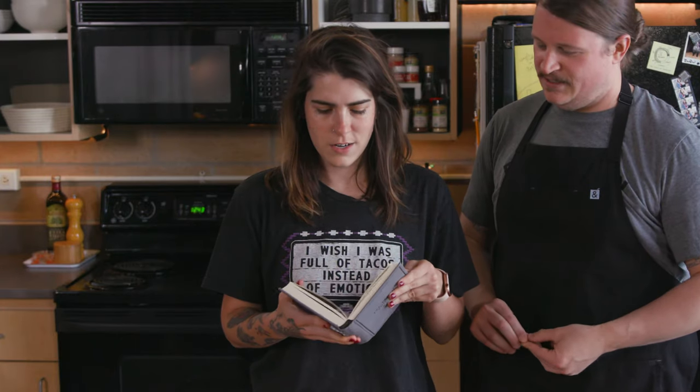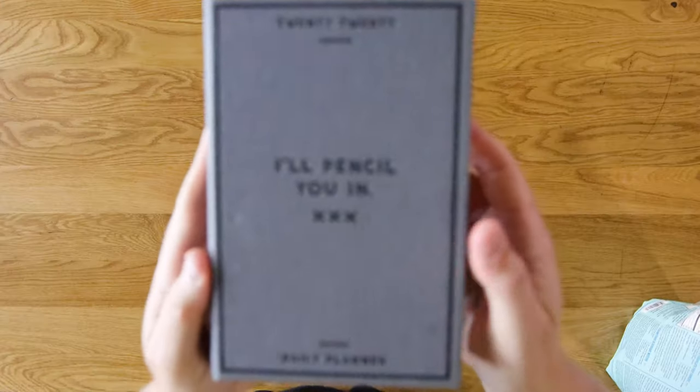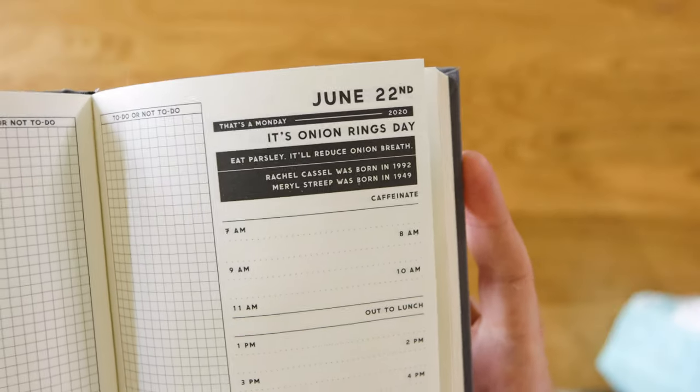Somebody asked a couple of weeks ago what the book is. It's actually just a planner that Michael got me for Christmas. It's from Easy Tiger. Good little book.